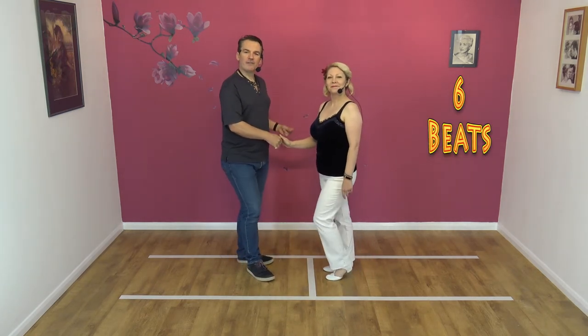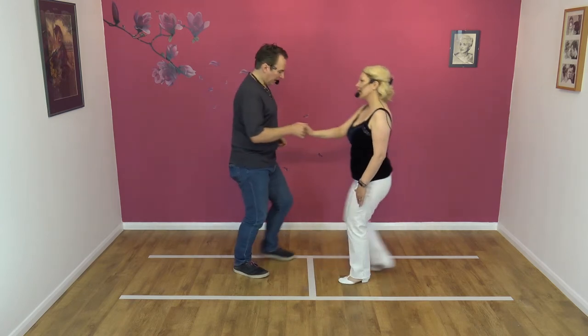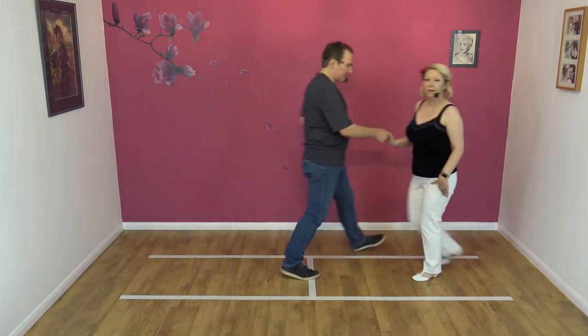Right to right. Five, six, seven, eight and one, two and three, four, five and six. Fantastic.